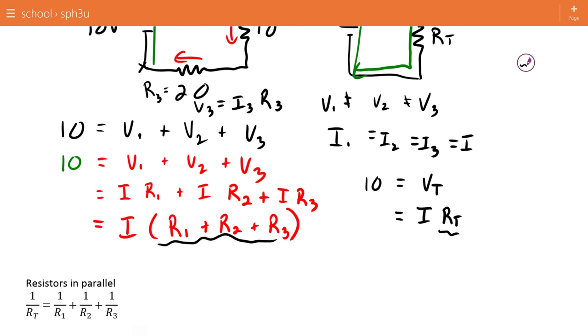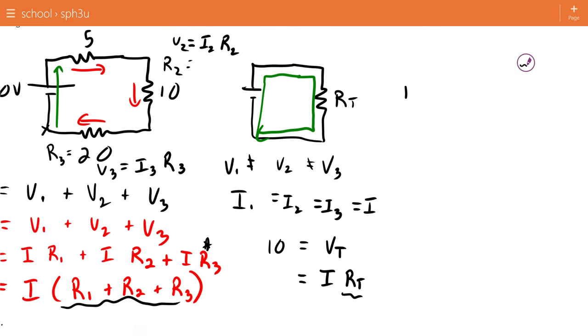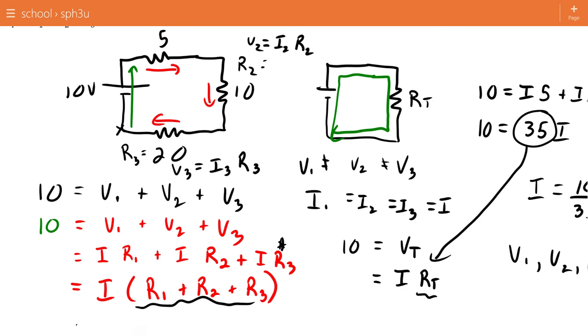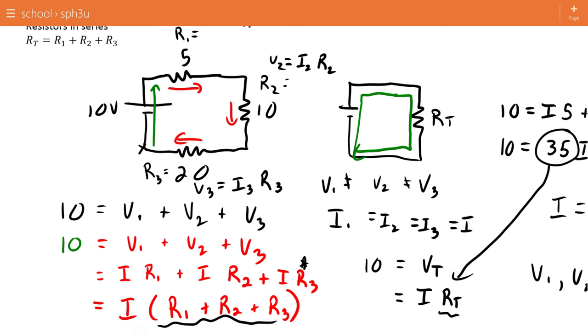In our specific case, 10 equals I×5 plus I×10 plus I×20, which equals 35I. That number 35 is representative of the total resistance. You can finish solving the circuit: 10 divided by 35 gives the current, and then you could use that current to get V1, V2, or V3. That's why for resistors in series, the total is R1 plus R2 plus R3. You don't need to be able to prove that, but it's useful to see.